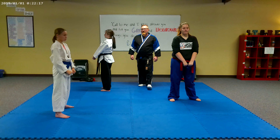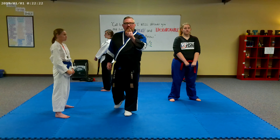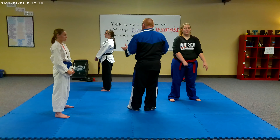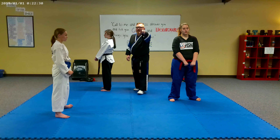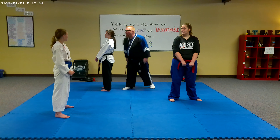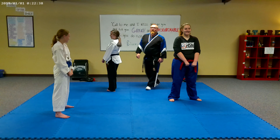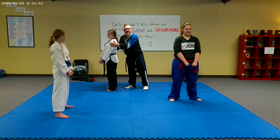Now we're going to do a left leg front stance. So that means which leg will be forward? The left leg. So you'll step back with the right leg. Left leg stays forward — we're going to step back with the right leg.